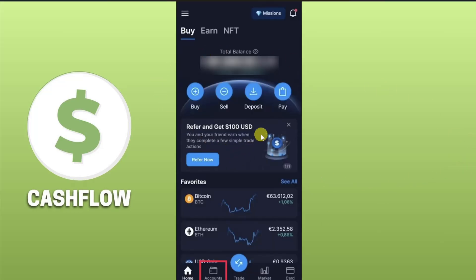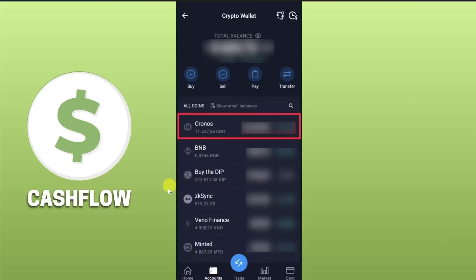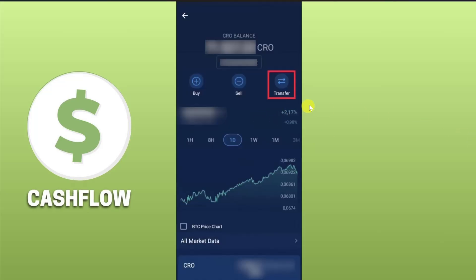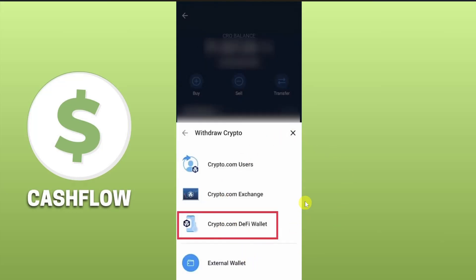Now we have to transfer the crypto. Open up your crypto.com app and click on the 'Accounts' option at the bottom of your screen. From here click on 'Crypto Wallet' and then select the cryptocurrency that you want to transfer — for example, I'm going to transfer Cronos, so I'll tap on it. Then on the screen click on 'Transfer' and from the pop-up window click on 'Withdraw'.